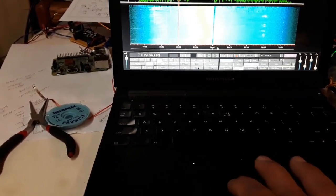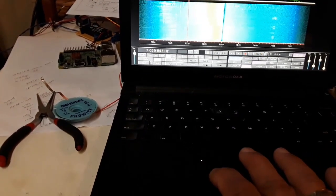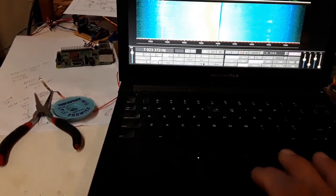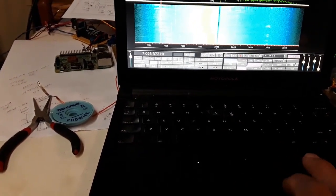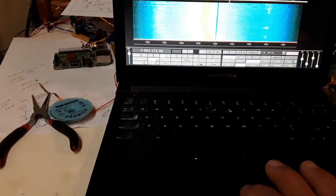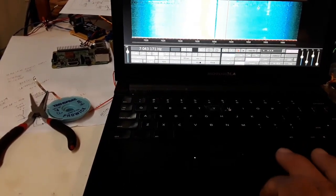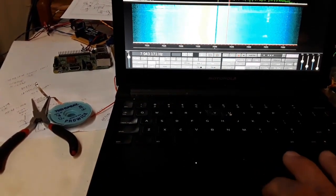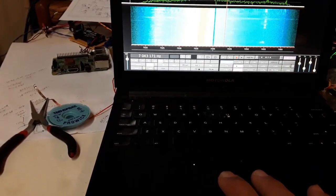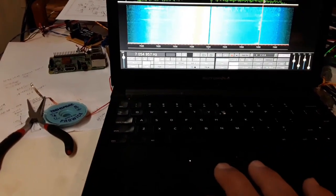Open up the filter to 600 Hz, here we go. You guys into CW, this is the way to go, man. All the built-in filtering.